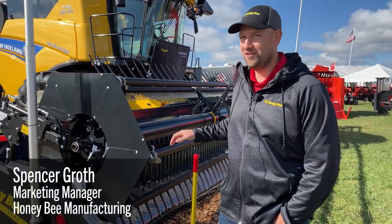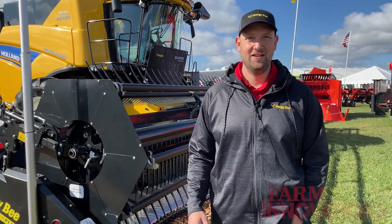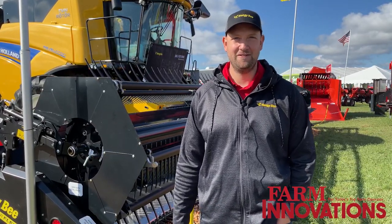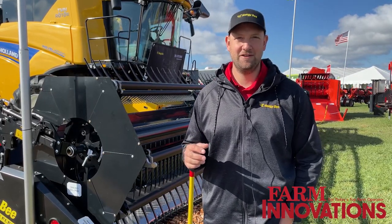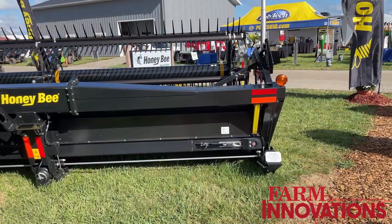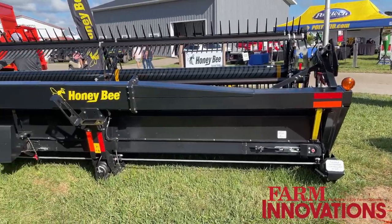About eight years ago we released our first AirFlex header, and this year we're releasing the AirFlex NXT, which is the next generation of AirFlex header. The AirFlex has always had three things that made it unique from other offerings in the marketplace: an independently suspended cutter bar, an all mechanical drive, and an air system to control the weight of your cutter bar.